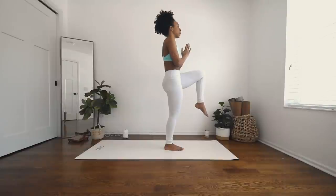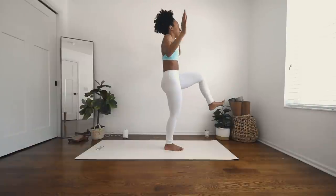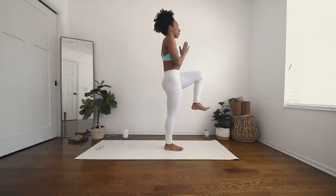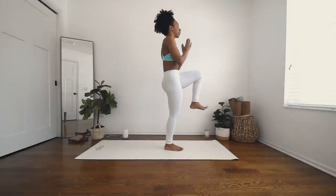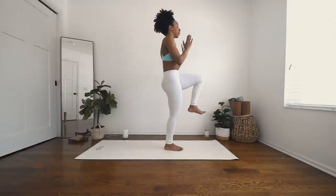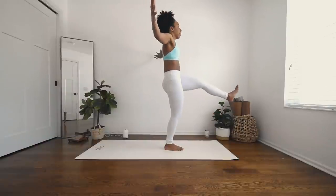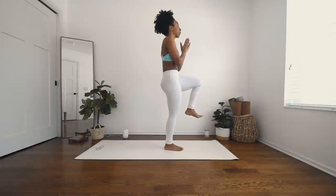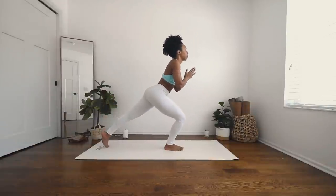Palms to heart center. Deep breath in and exhale. Inhale, open the arms, flex your left foot towards your face. Exhale, bring it back in. Inhale and exhale. One more inhale and exhale, bring it back. Keep that left leg up. Tilt forward. Shoot your left leg behind you to crescent.